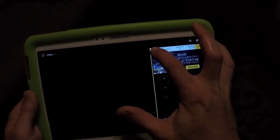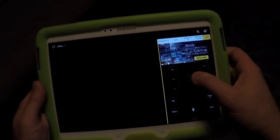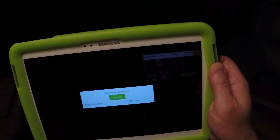Let's switch to a Samsung TV here. Try powering on my TV. And, as you can see, it turned on my TV. Now let me hit the power again on this. Nice.